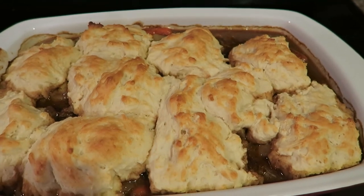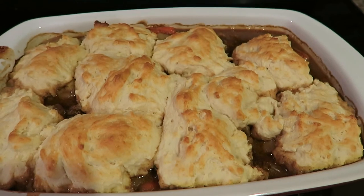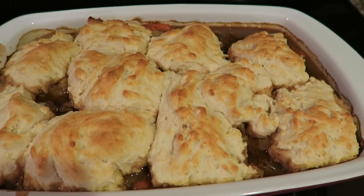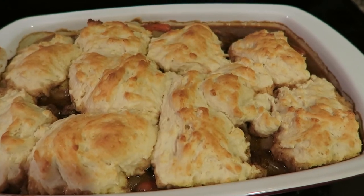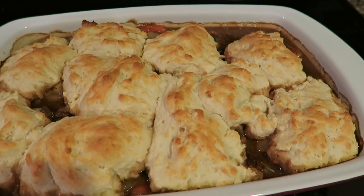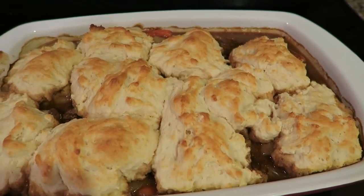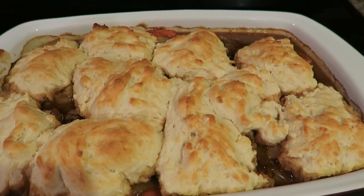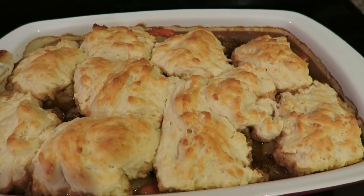Thank you guys so much for watching. Please check out the other Crocktober recipes and the playlist down below — click on it and you'll find all sorts of fabulous recipes by all the other YouTube creators that are part of YouTube Mommy Meetup. I'll see you guys later, thanks for watching, hit thumbs up, hit subscribe. Bye!